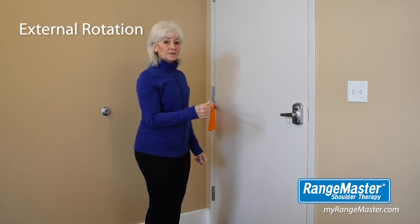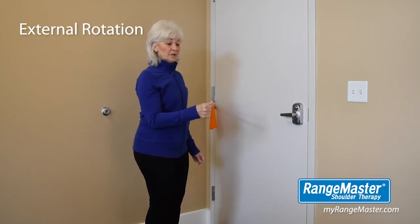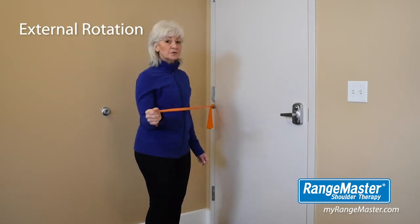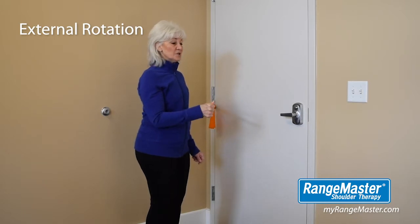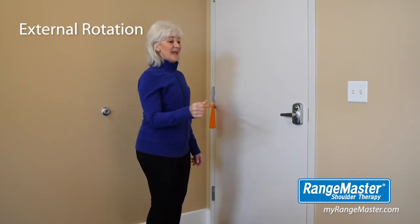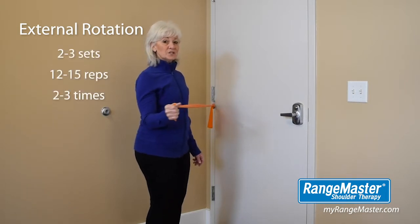Keeping your forearm parallel to the floor, your thumb up and your wrist straight, keep the elbow at your side and externally rotate your arm away from the door. Remember your posture: ears over shoulders, shoulders over hips, hips over knees. Keep your chest and shoulders relaxed and breathe comfortably. You'll do two to three sets of 12 to 15 repetitions, two to three times a week.